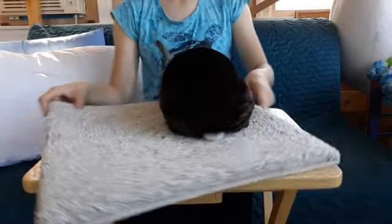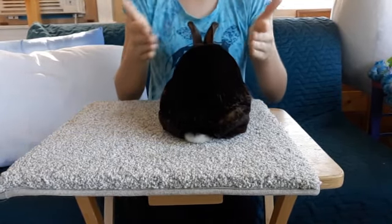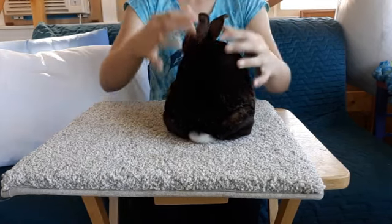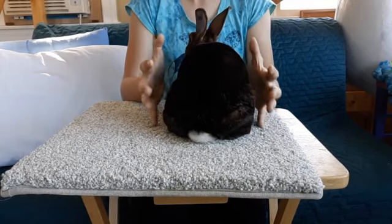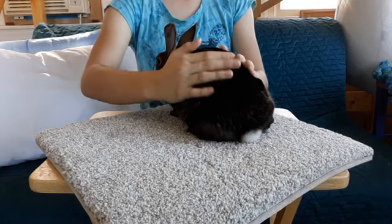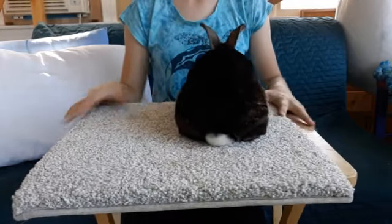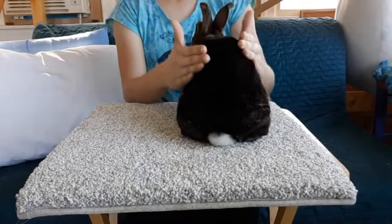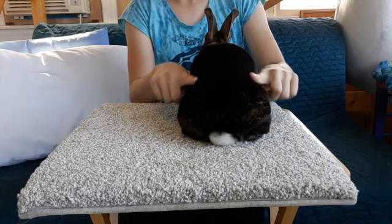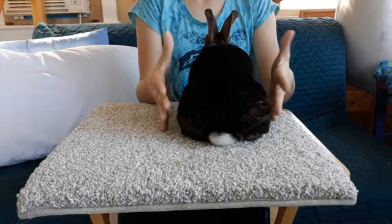Now we're going to look at her hind. When you look at a Mini Rex's hind, you can kind of see where her hind legs are and that's not the best. You really want them to be nice and full and round and you don't really want to be able to see anything. This right here is the loin. You don't want a hollow loin — you want it to be nice and thick and bold. If they have a shallow loin, they're going to be really indented and you can really see their hind end.